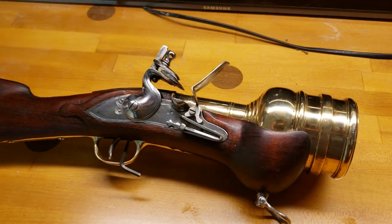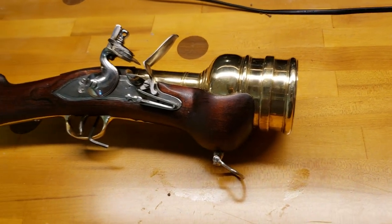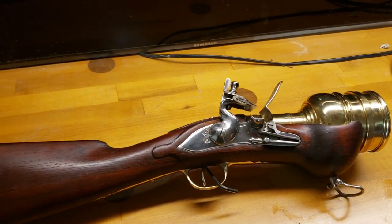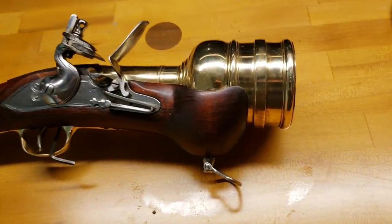Veteran Arms has such amazing craftsmanship with their weapons — they're all just gorgeous. Iraq Veteran 8888 did a video on one of their matchlocks. Here I am doing a video on their hand mortar, which is definitely the coolest gun on their website.